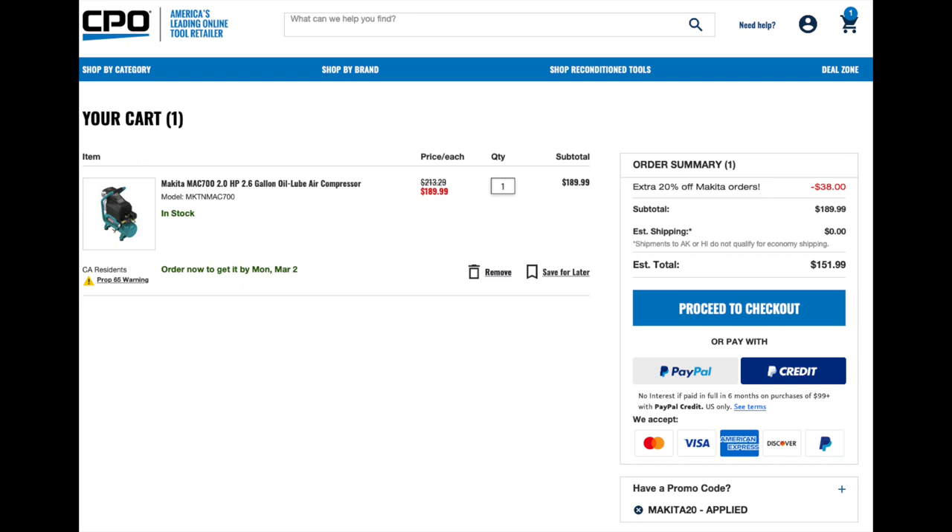This is made by Makita. Makita has been making compressors for a long time. This is a plug-in electric compressor, and it's an oiled compressor. Because it's oiled, it will generally last you a pretty long time, and it's a little bit quieter.